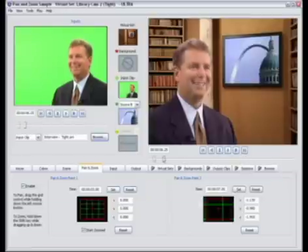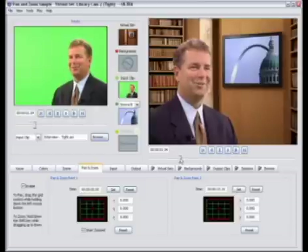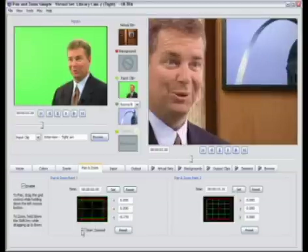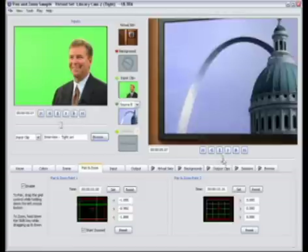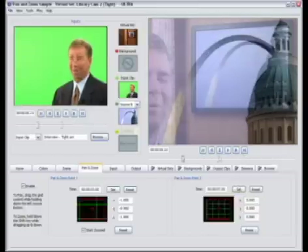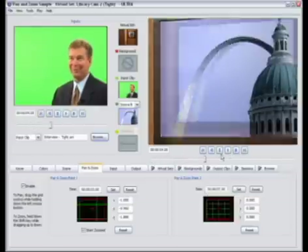Now a different type of transition — maybe we want to start zoomed in on the monitor and then zoom out to the full screen shot. To do that, let me reset my key points. This time we're going to use Point 1 and we're actually going to zoom in on Point 1. I'll set my endpoint, hold down the Shift key, zoom in on Point 1, then set my out point on Point 2. Now I've reversed the effect — I start zoomed in on my monitor for the first three seconds of the clip and then it pulls back to reveal my set.